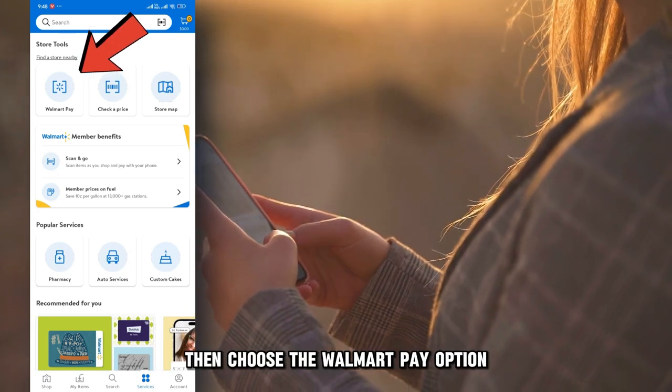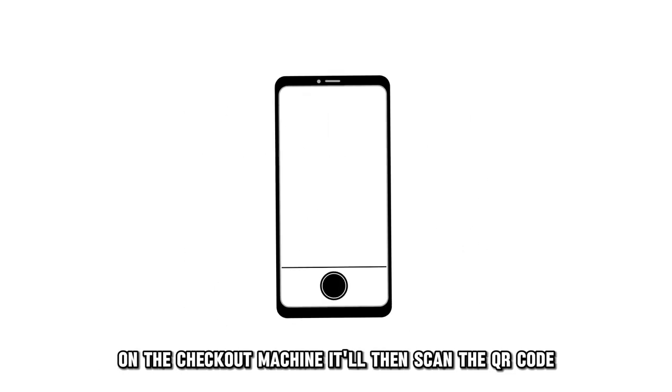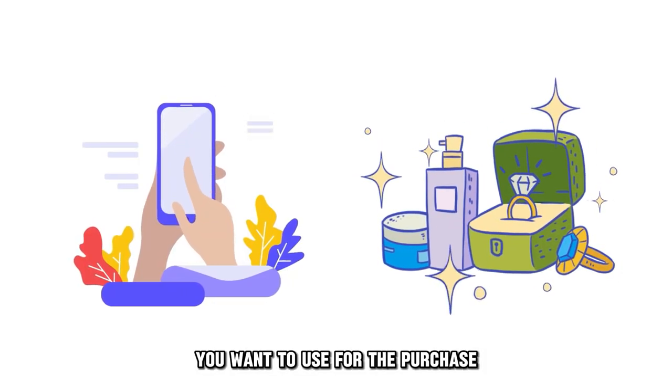Then, choose the Walmart Pay option. Proceed to position your phone camera over the QR code on the checkout machine. It'll then scan the QR code. Then, select the payment method you want to use for the purchase.